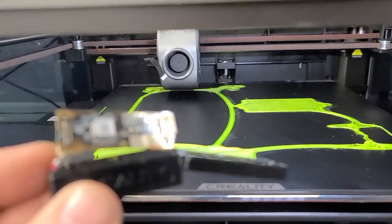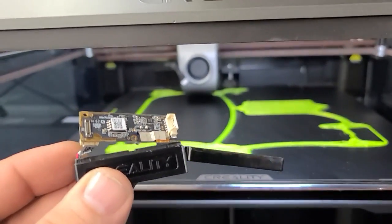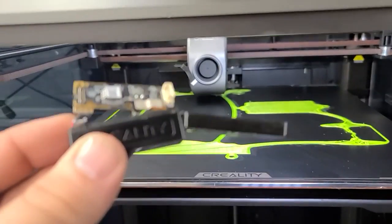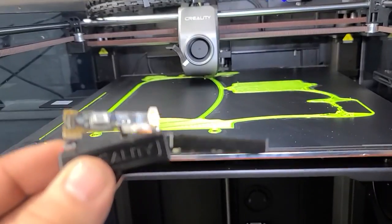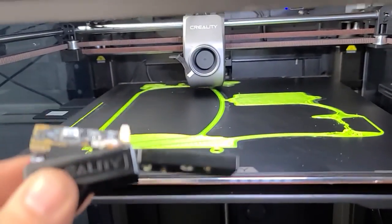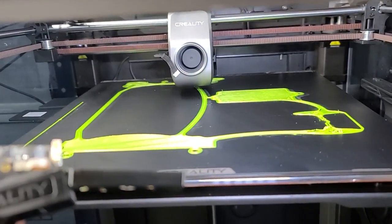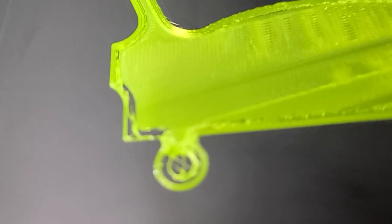This is a fake. Guys, do not buy this printer. They are lying to you. Deception at its finest. Please, do not buy a Creality printer. They don't print. You don't want to know the three days it's taken to get this to even put a single layer down that looks like this.